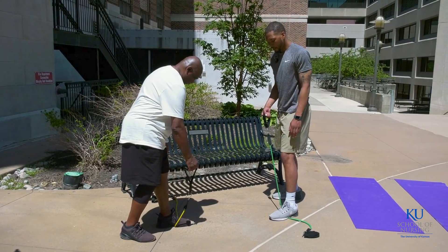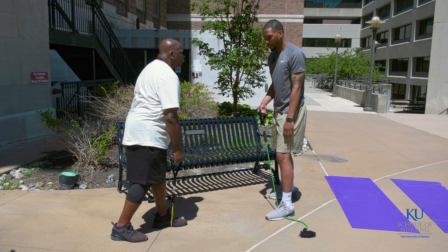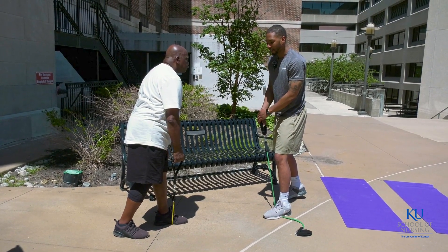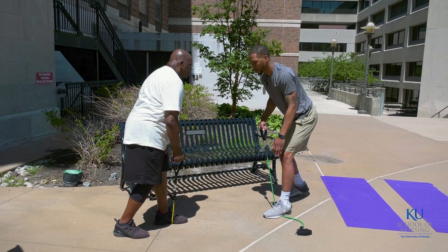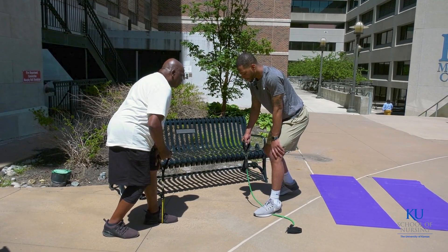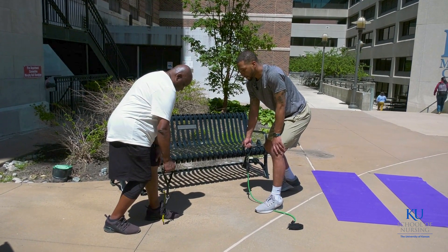For this one, we want to have the leg on the same side as our working arm back. You'll kind of hinge your hips backwards a little bit, and then you'll place your hand on your knee for balance. You'll start with your arm fully extended, palm facing in towards your body.